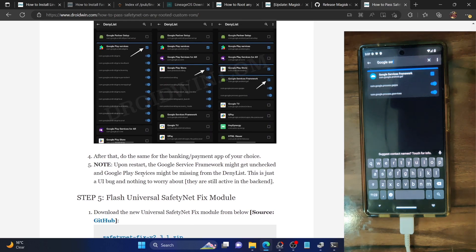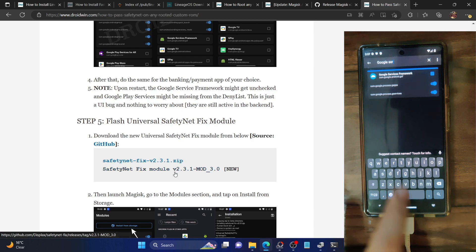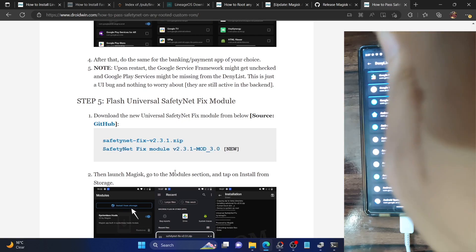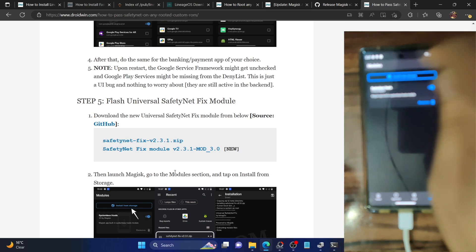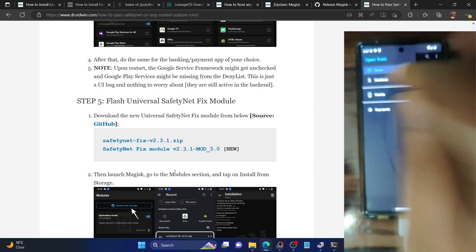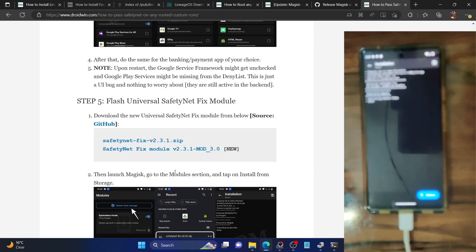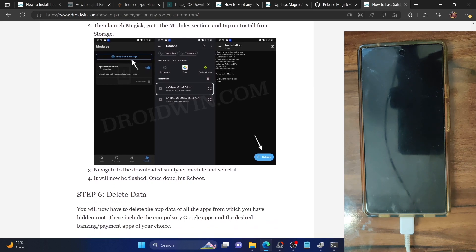You'll now need to flash the Universal SafetyNet Fix module. Download the module from the GitHub link — the link is shared in the guide in the description. Once you have the module on your phone, go back to the Magisk home screen, go to modules, tap on install from storage, and select the module ZIP file. It will now be flashed. Once done, tap on reboot and your phone will boot to the OS.